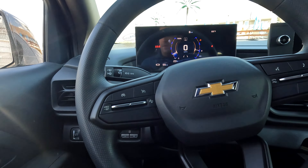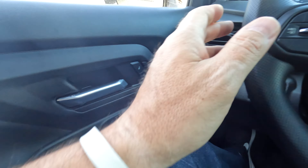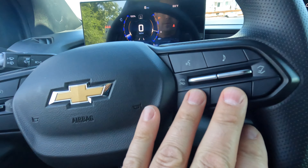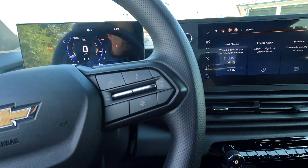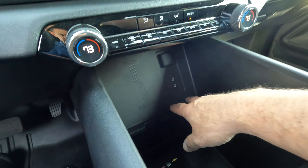Interior-wise, I think it's very nice. The buttons are all ergonomically placed, everything feels good. You've got your controls on your steering wheel as you would expect. The seats are comfortable. You do have a nice big console here.